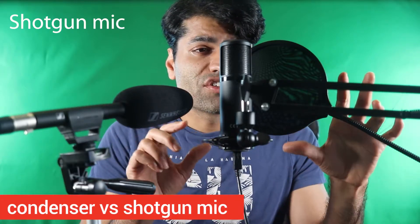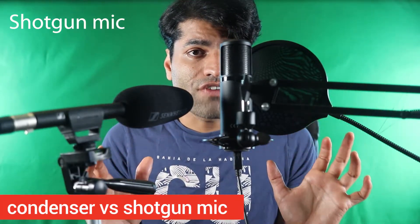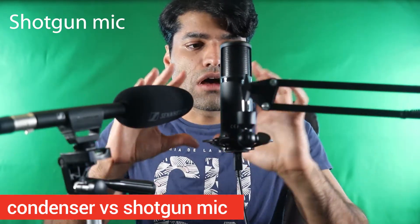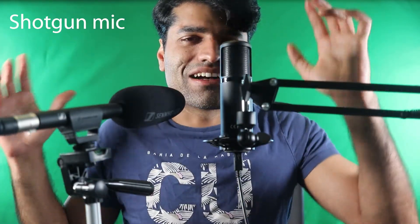First let me take the pop filter out so that you can see my face when I'm recording. Now the pop filter is out — obviously you get better quality with the pop filter on a condenser mic. This is the shotgun microphone and this is the condenser microphone. So let's get started.